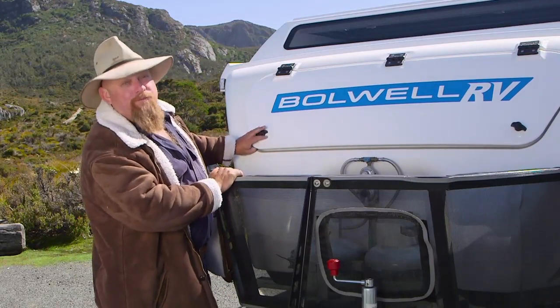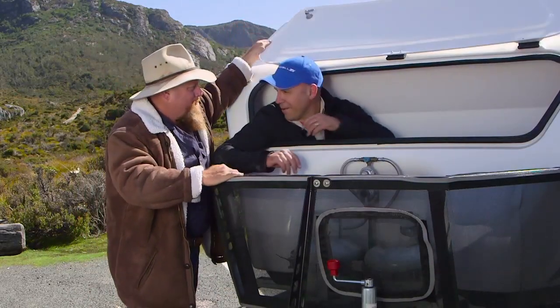I'm going to have a chat with Owen from Bolwell RV and he can tell you about the storage. Hey Owen, how are you mate? Good mate, good.